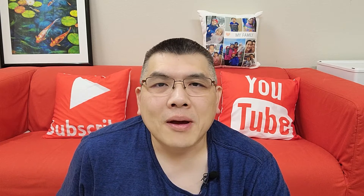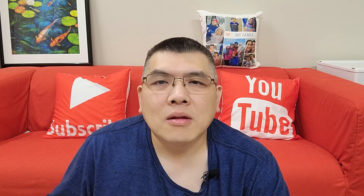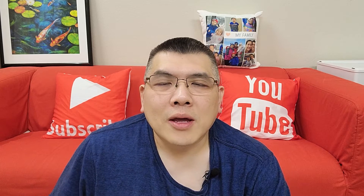Hi, what's up? I'm FatPapa. Today I will unbox the new camera I got — the Canon EOS M50 Video Creator Kit. Let's begin.